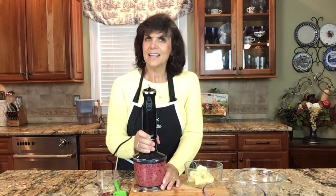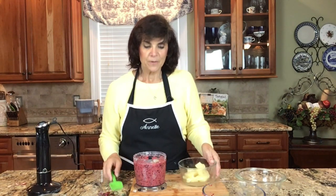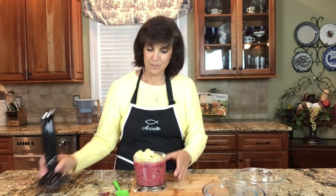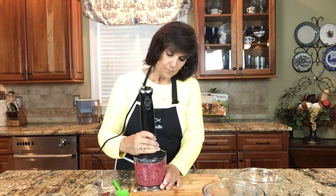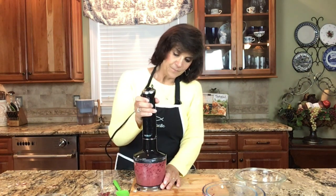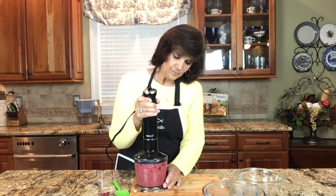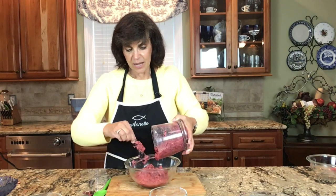Now I've added some chopped pineapple. The recipe calls for a cup and a half of chopped pineapple — you can use fresh pineapple, or if you need to, you can even use canned pineapple. Now it's time to blend all these ingredients together: we have our cranberries, our dates, and our chopped pineapple.